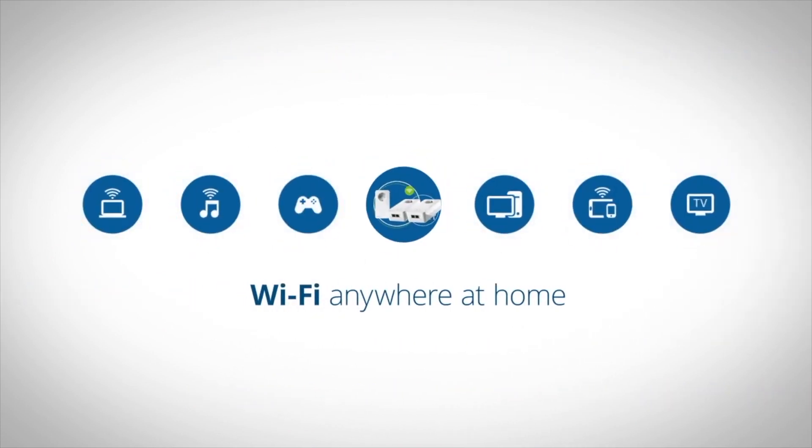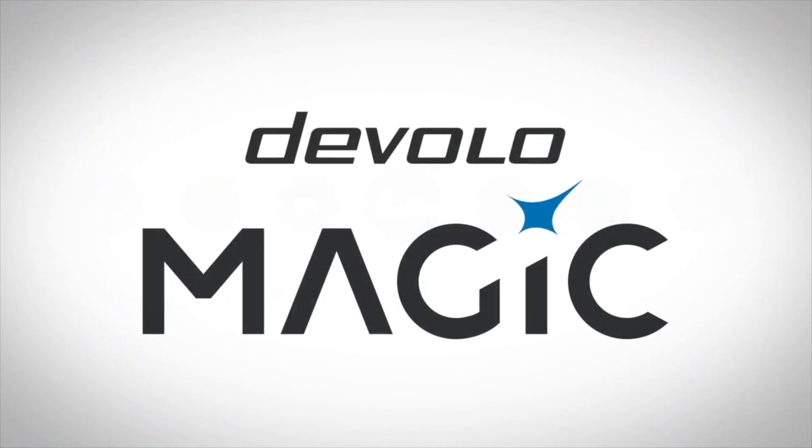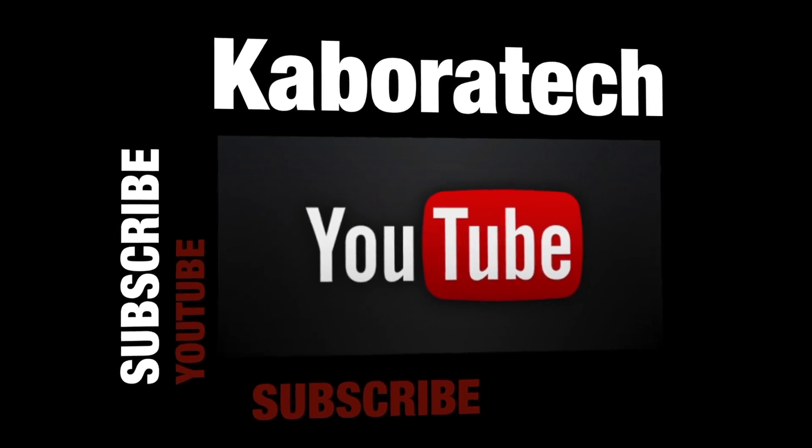Don't forget you can also control all your network via Windows, Mac, or Linux. If you like this video, please subscribe.